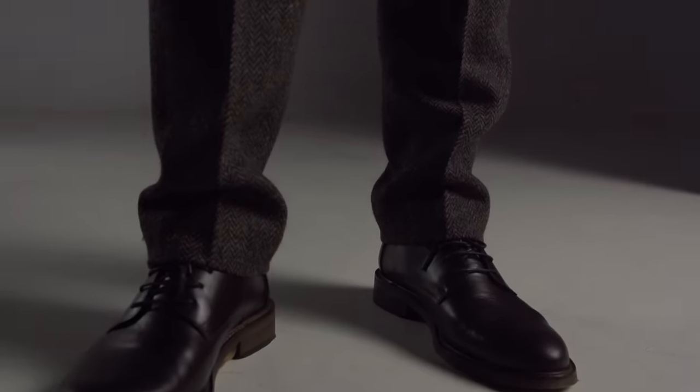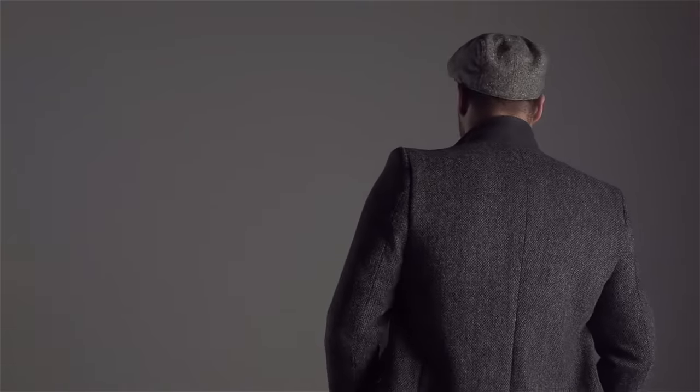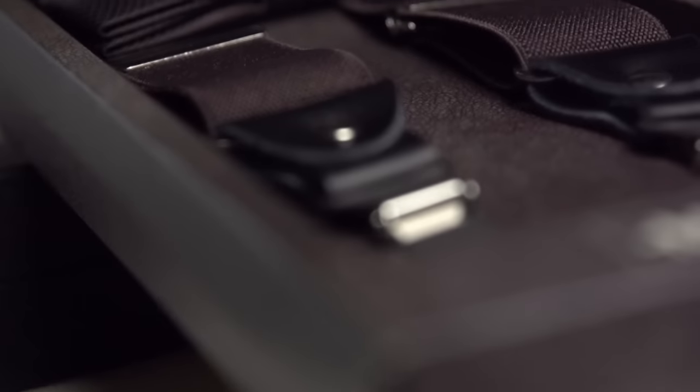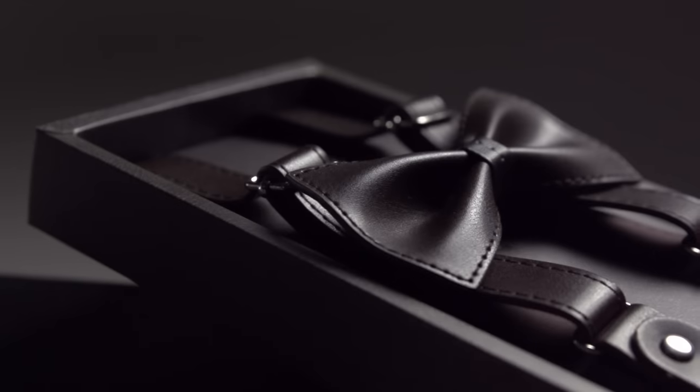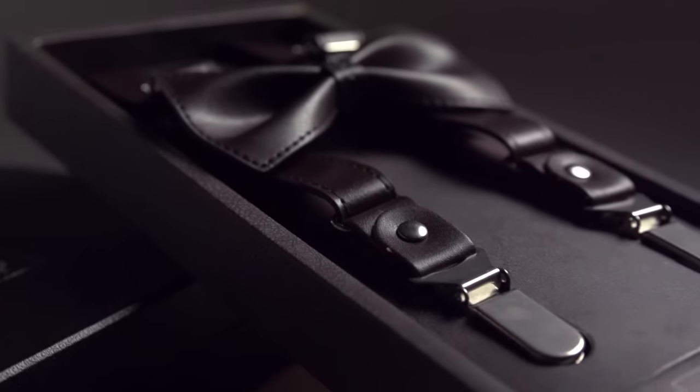Marino's EZ-Grip suspender offers an inventive, modern, stylish new grip that opens with just a simple flip. It's clean. It's sleek. It's utterly attractive.